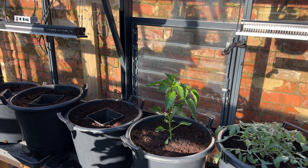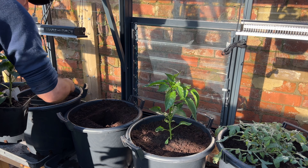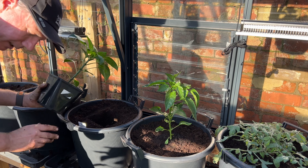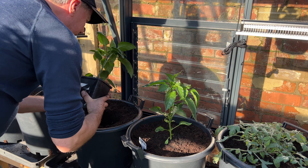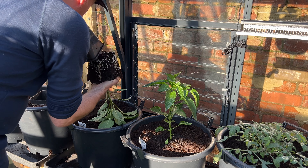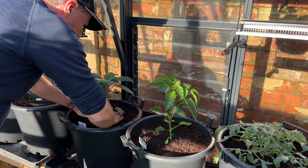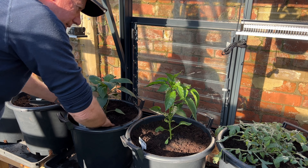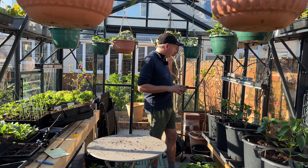I've got grow lights down here as well, so I'll be giving them a little grow light boost because I want them to think it's currently May instead of March. In May we need a day length of about 16 hours, I think. So that's what I'm going to give them, rather than the 12 or so hours of natural light they're getting at the moment. I'll only use the grow lights to extend the day, not for intensity.